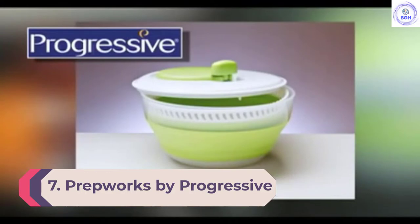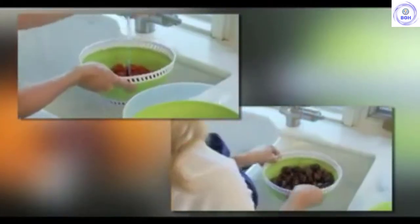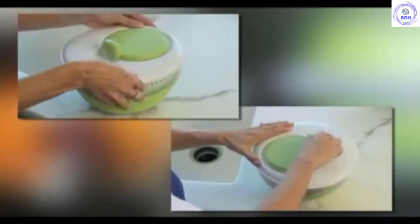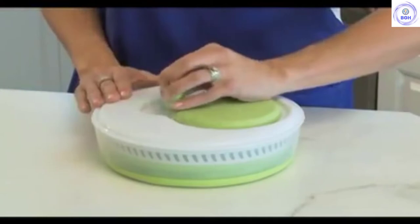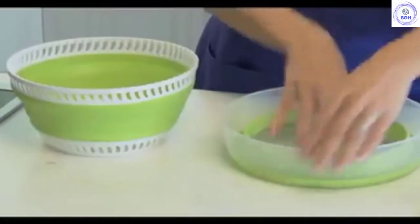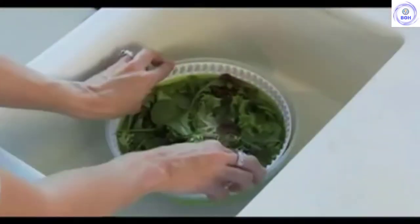Number 7: PrepWorks by Progressive Collapsible Spinner 3 Quart. If you are looking for a spinner with a small footprint, the PrepWorks by Progressive Collapsible 3 Quart is a good choice. Though it underperformed in many of our tests, it still functioned adequately in most situations and was very easy to clean. The silicone walls of the colander may have contributed to inferior scores in water and dirt removal metrics, but they did prove easy to clean and allow the product to collapse and nest very efficiently.